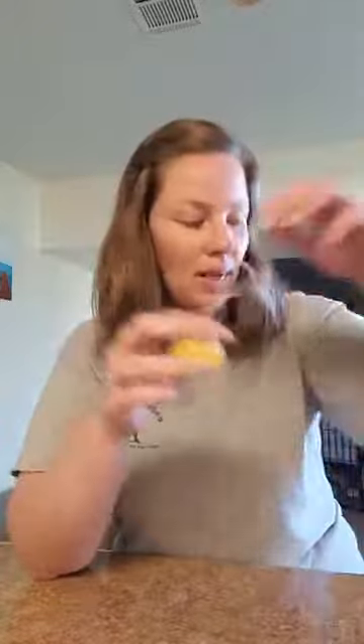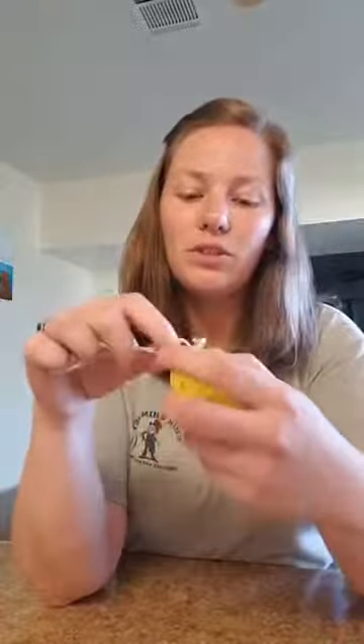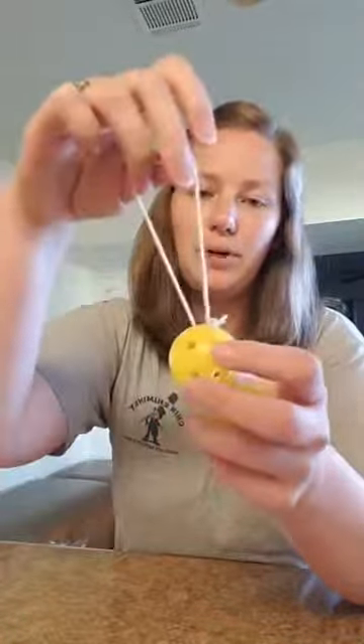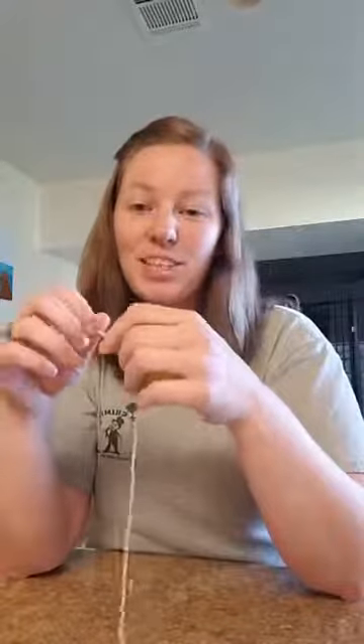I'm going to need to find something circular. I actually have a whole pile of them already prepped — they all have their strings on them. I'll do one string to show you how to do it, because this is the hardest part: just getting the string in there. Like a package string — that's the cutest option. I was actually out, so I'm going to just use yarn, but if you can get the package string, I personally like that better.